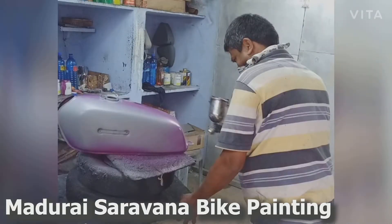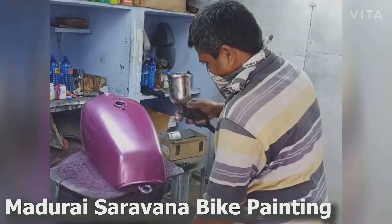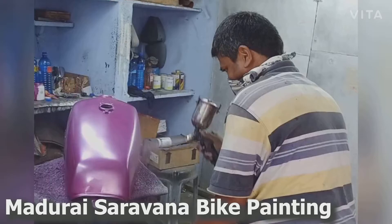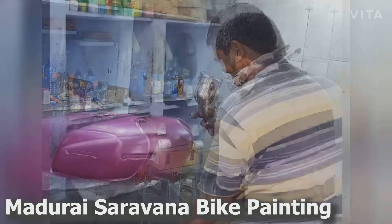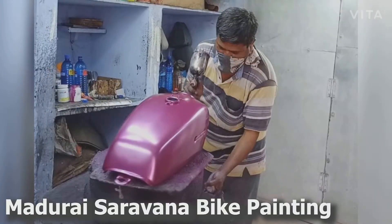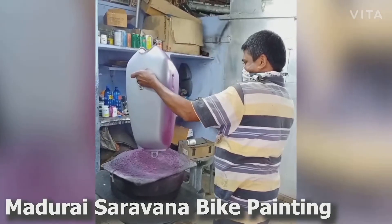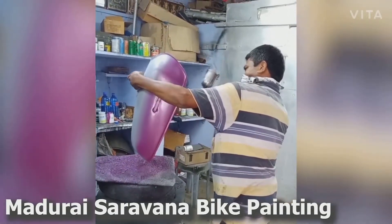Hello friends, welcome to my channel. Today's video is how to do the MHA bike paint. This is how to do the paint. If you like this video, please subscribe and hit the bell notification, and please like this video.